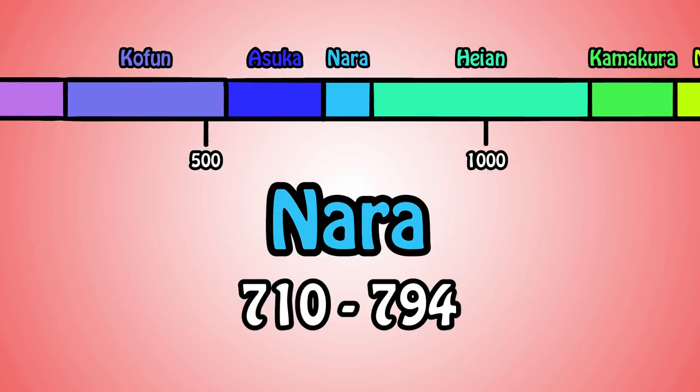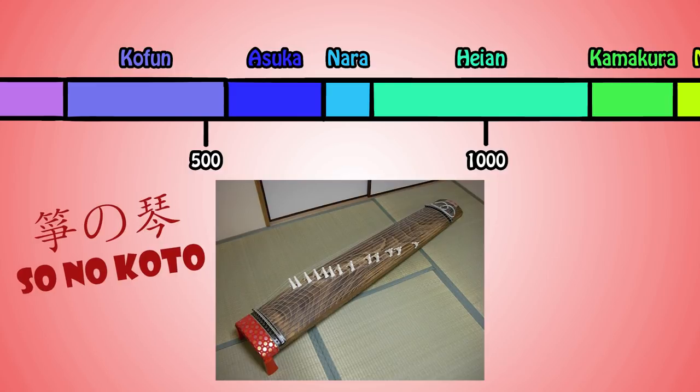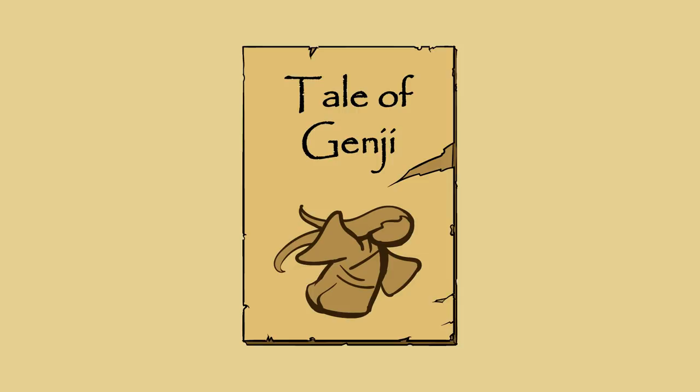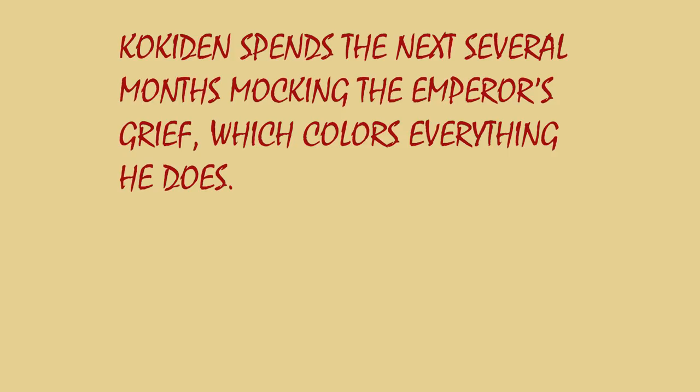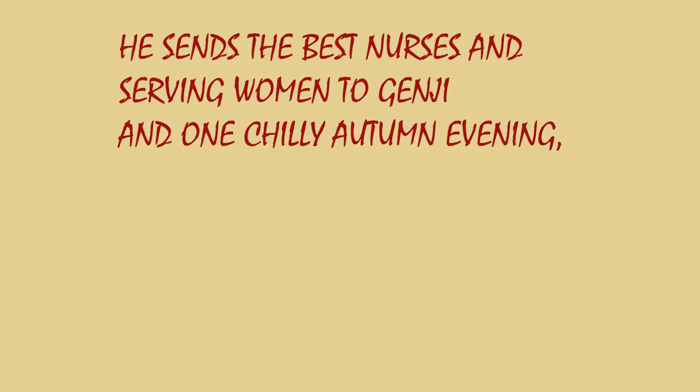The koto made its way into Japan from China during the Nara period. The first version, which we mentioned before in the gagaku video, is called sou no koto. Koto was not exclusively used in gagaku, but it appears it was also used as a solo instrument in the Heian period. Take a look at a short excerpt from the Genji Monogatari by Murasaki Shikibu: Kokiden spends the next several months mocking the emperor's grief, which colors everything he does. Even when he's with Suzaku, he dwells on Genji. He sends the best nurses and serving women to Genji, and one chilly autumn evening, he remembers how he and his love had played the koto for each other.